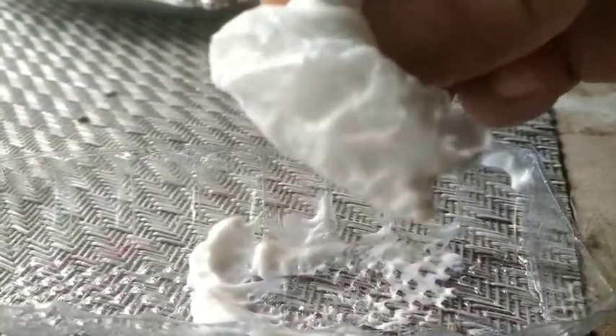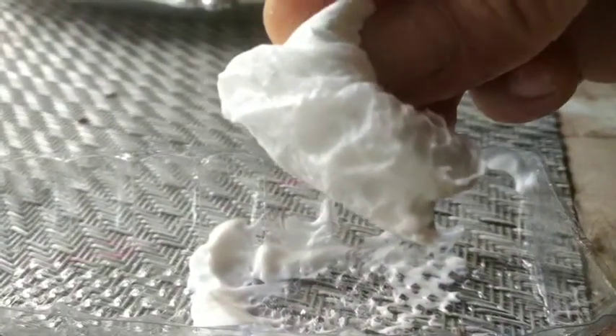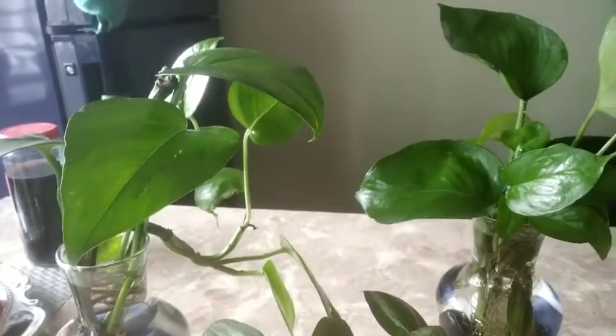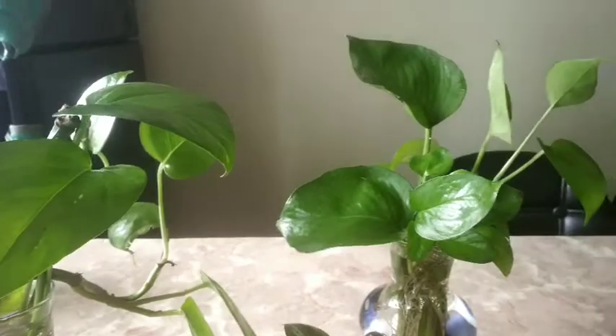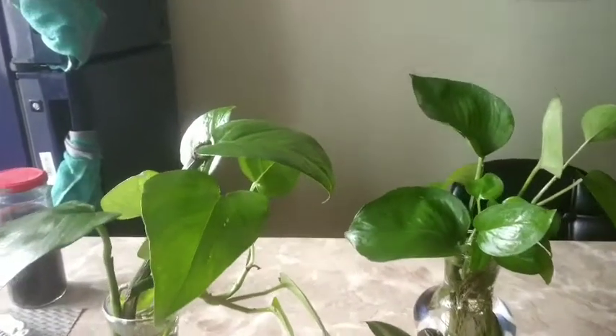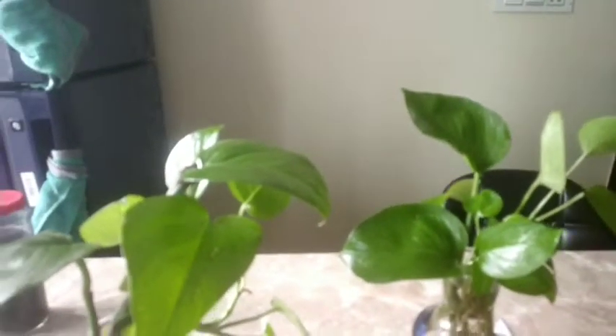Look at the amount of dust collected here. Make sure that you use a little amount of mayonnaise, not too much. While you are cleaning the plants, also make sure to trim off the dead plants and yellow leaves.